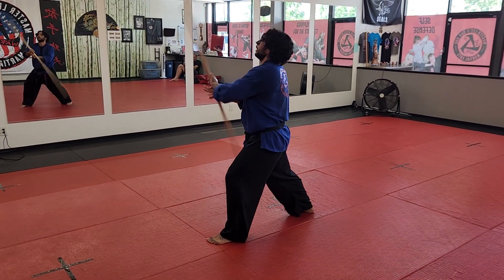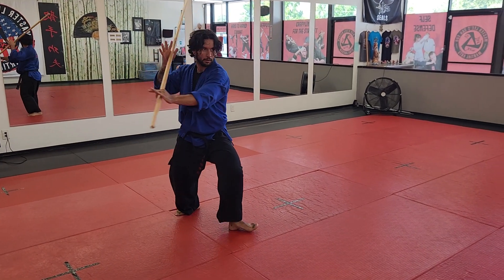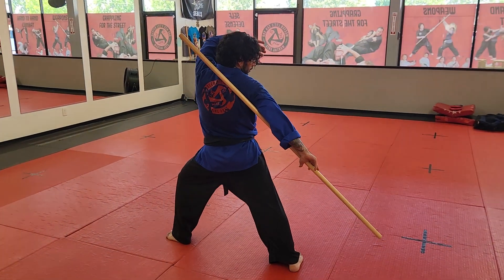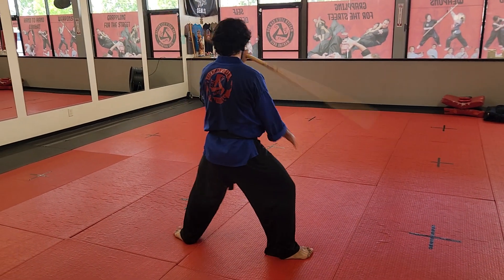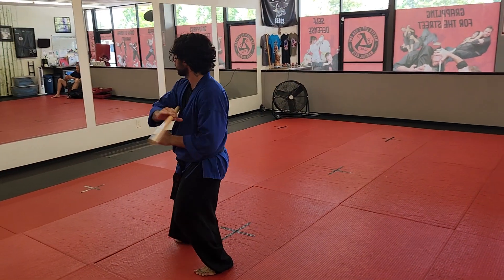Twenty-one is kick, front kick. Twenty-two is sidekick. Twenty-three, you're hitting to the back of the room. Twenty-four, bring that underneath your arm — make it look nice. Twenty-five, same thing other side. Twenty-six, you're gonna salute and bring it in.